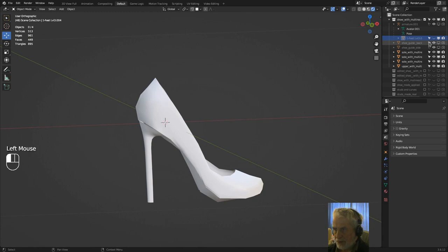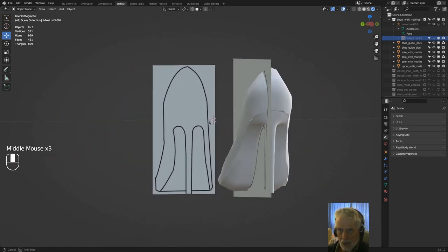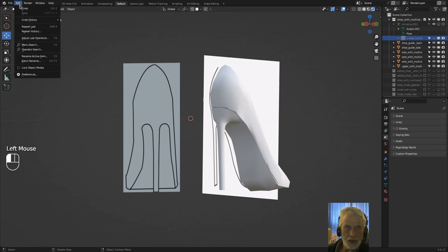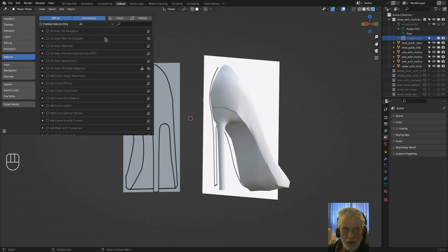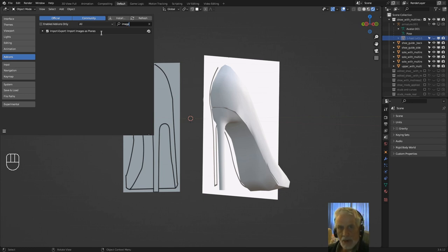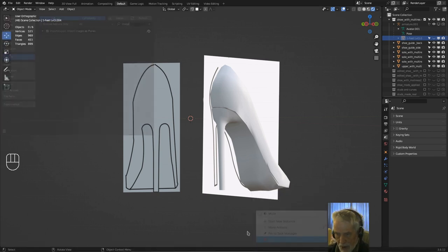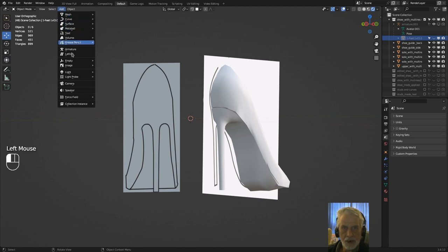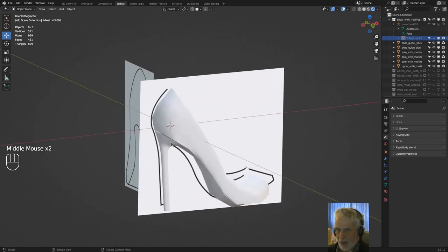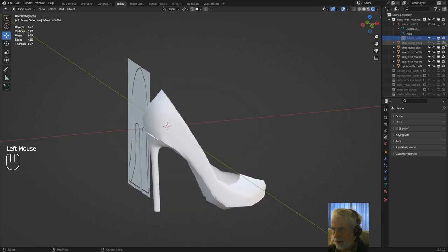A good tip: use references. I show my references here — they're images as planes, very simple line drawings that I made so I can follow them when modelling. If you go to Edit > Preferences, make sure you're on Add-ons, type in 'image', tick the box for 'Import Images as Planes' and save it. Then you can go to Add > Image > Images as Planes and arrange them as transparent or opaque as you like to help follow your guide.